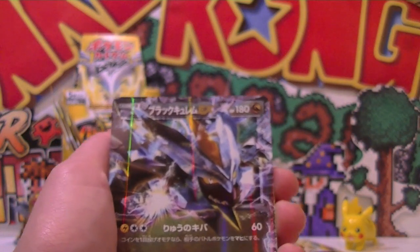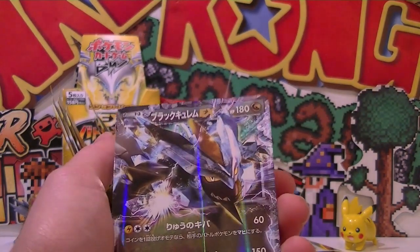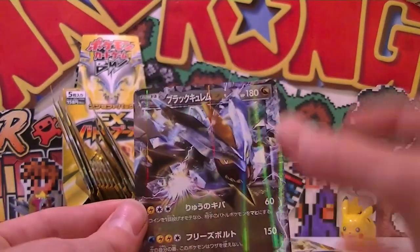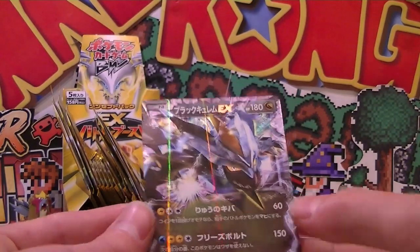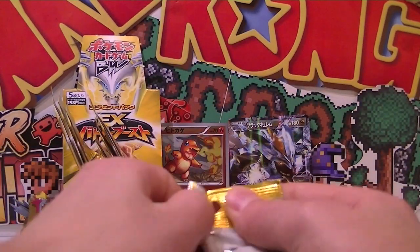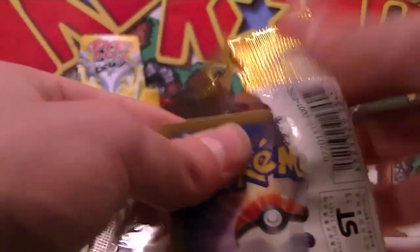Oh my gosh, yes - we pulled an EX, Black Kyurem! I'm pretty sure it is. Our first EX of the pack - Black Kyurem. That's such a nice card. Holy. It looks awesome and it's really reflective - it's hell hollow. It needs a halo around it. It's heaps cool, it's hell boss. I love it. That's pretty good. I think I smell fire... if the house burns down one minute, fantastic. It literally smells like smoke or something. What an event-filled opening this is going to be if everything catches on fire.